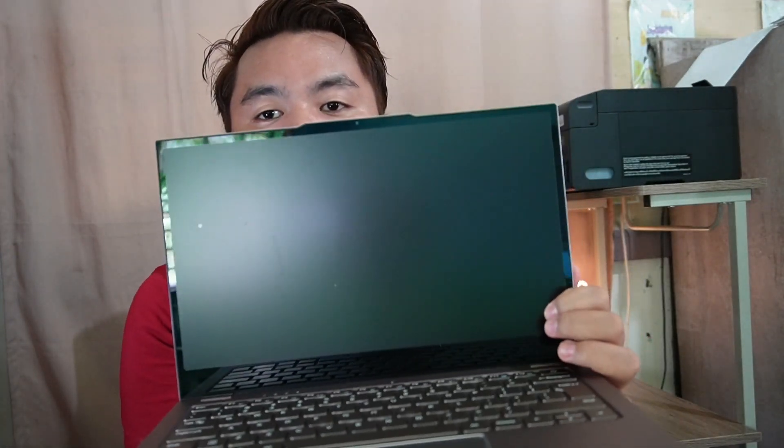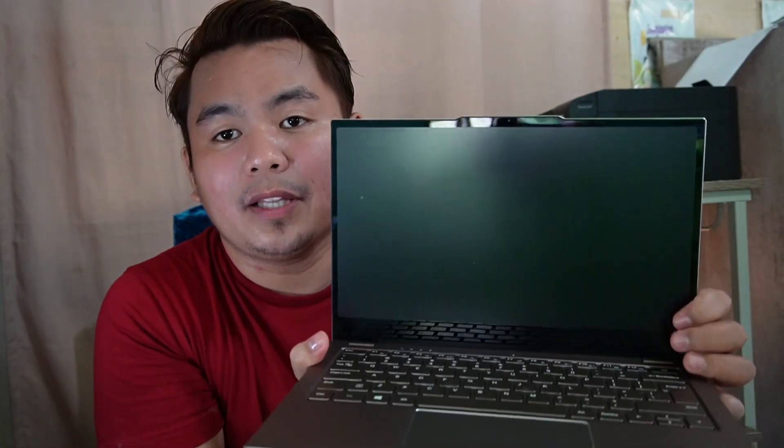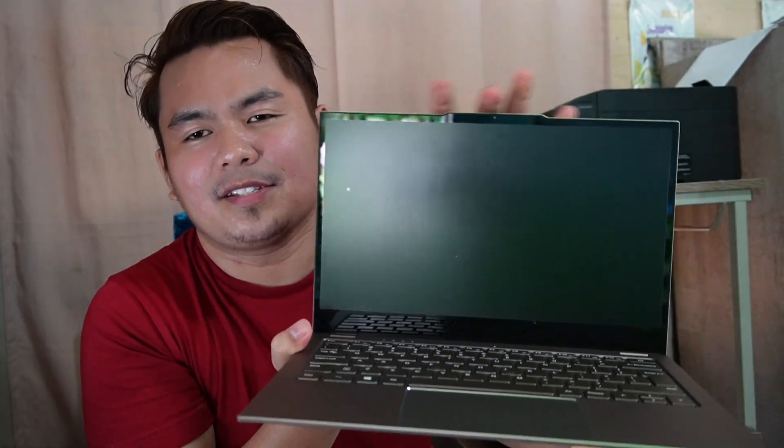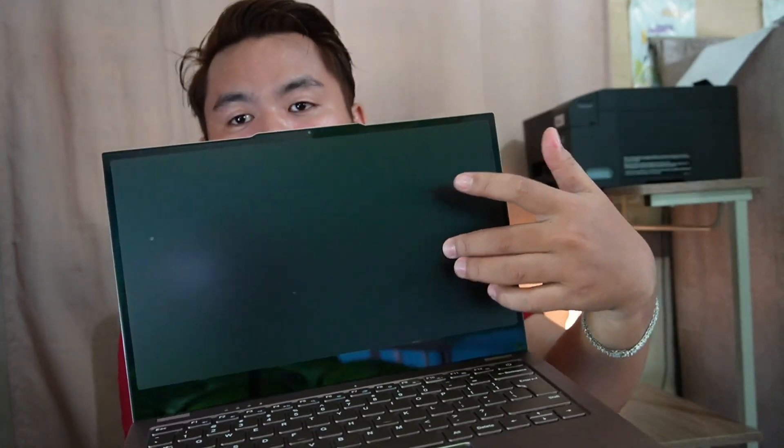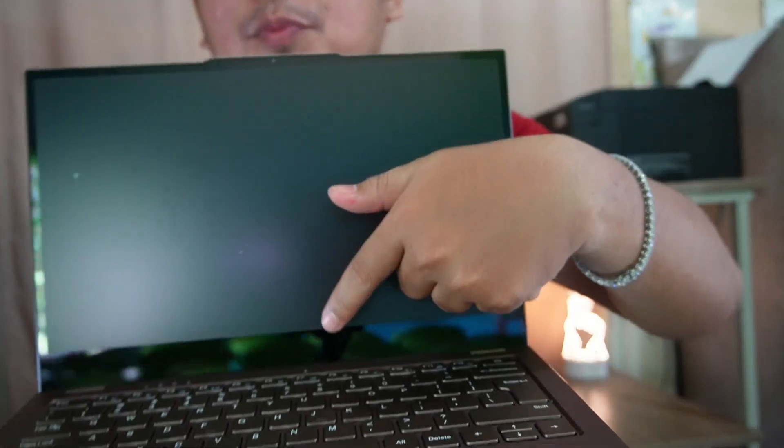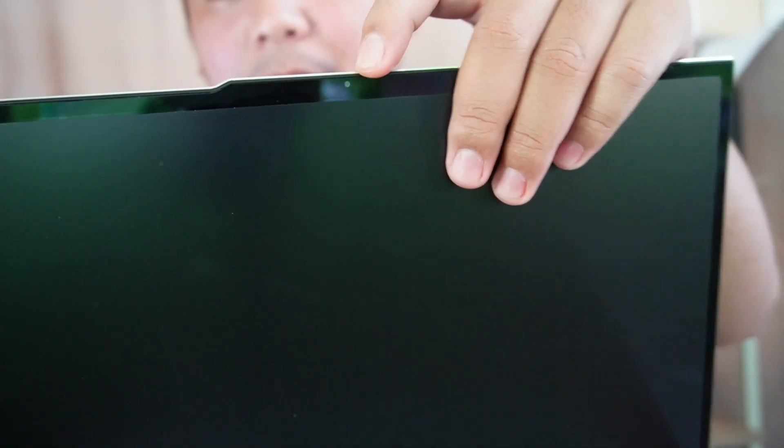So this is the laptop. It is 13.3 inches, IPS, Full HD, and I really love the screen. I've already put an anti-glare film on it because without it, it is really reflective — so the film is really useful. Up above here we have the 1 megapixel camera.